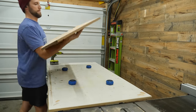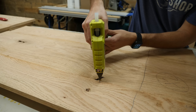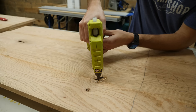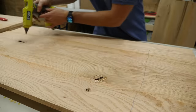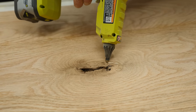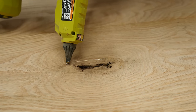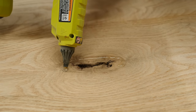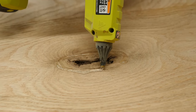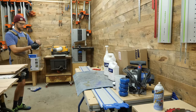I'll first cover one side of the void with regular cheap packing tape to prevent the epoxy from pouring through, since it's really tough and waterproof. After flipping the panel over, I take some hot glue and make a sort of dam around all the voids. The purpose of this is to prevent the epoxy from pouring all over the panel, making a massive mess to clean up later. This dam contains all the epoxy in one single spot, which also helps me save money on epoxy — a win-win.